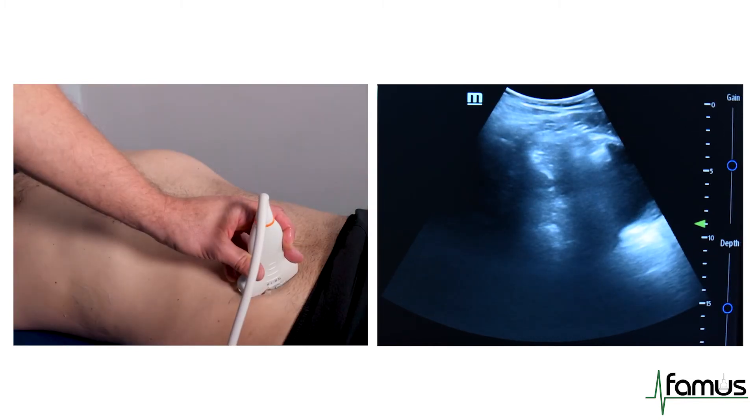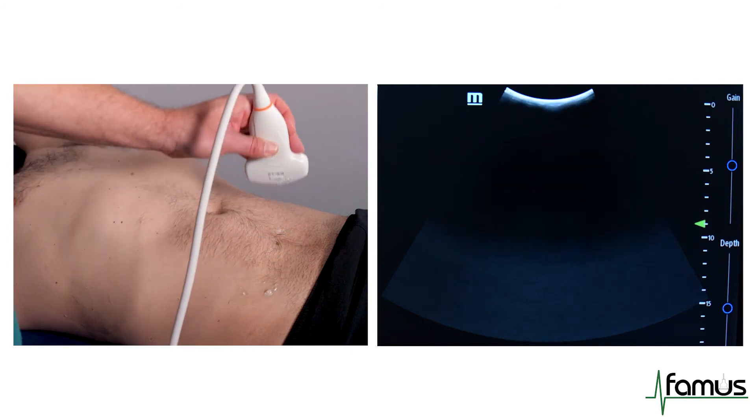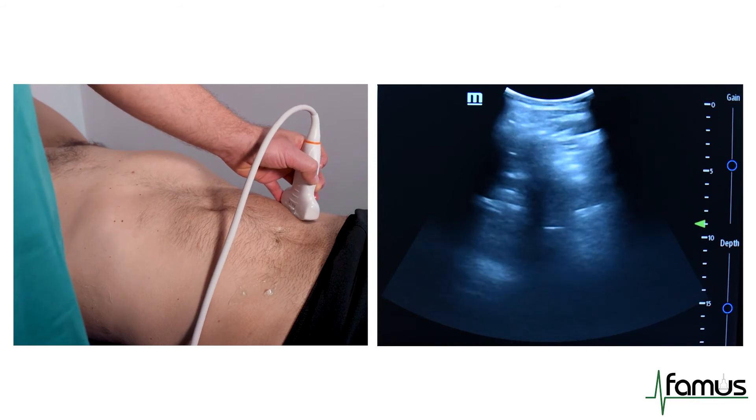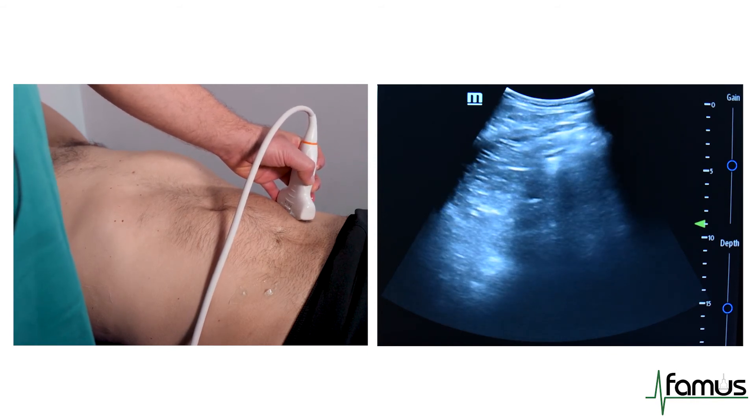We will then move to the left iliac fossa. And again, there is no free fluid to be seen.